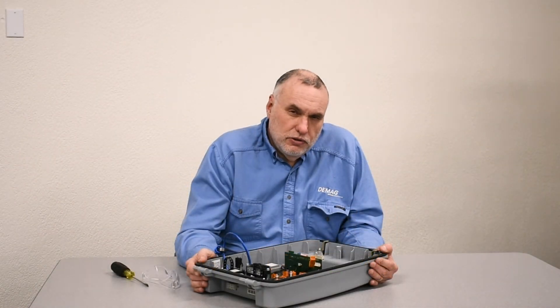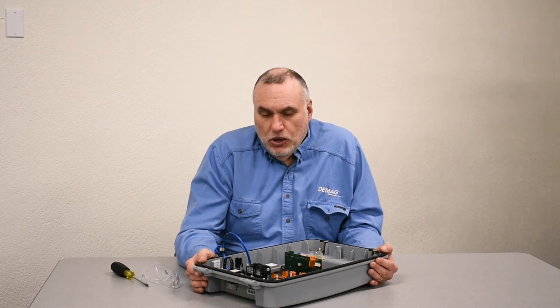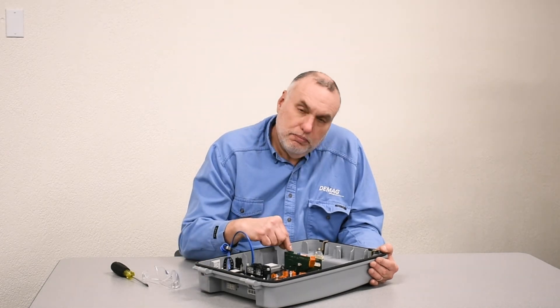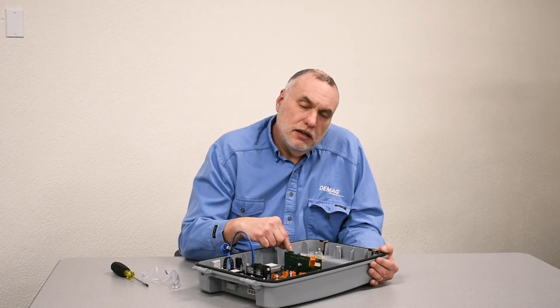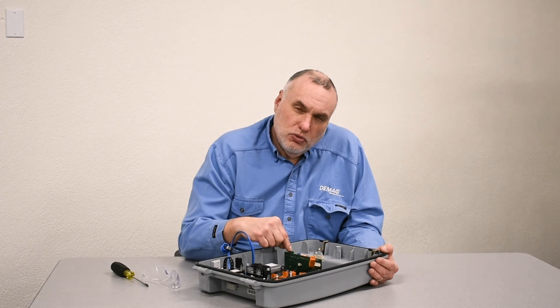Counter values are also stored as parameters. So when you move the old chip to the new board, you're transferring all the information for programming for a given system and its identity, as well as the counter cycles for all the switchgear.